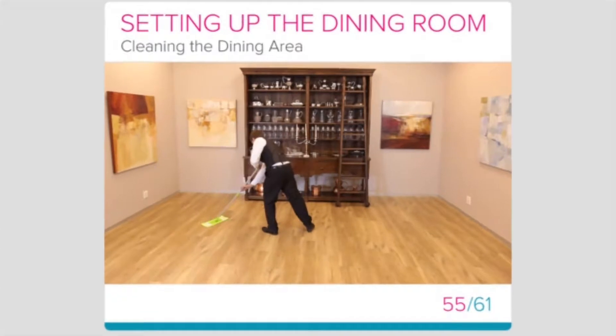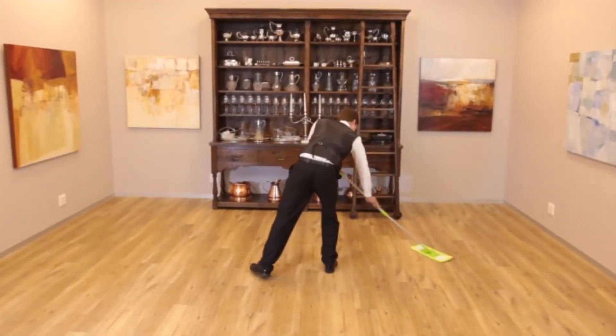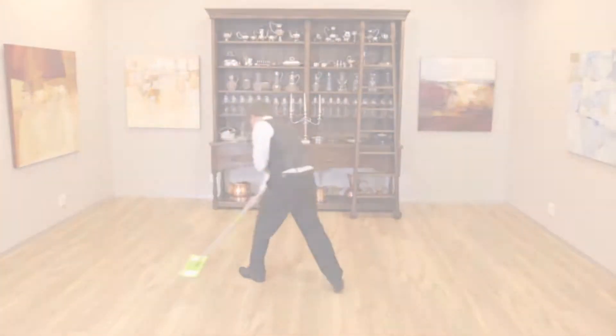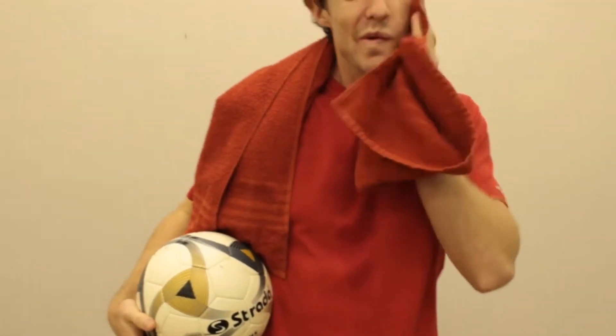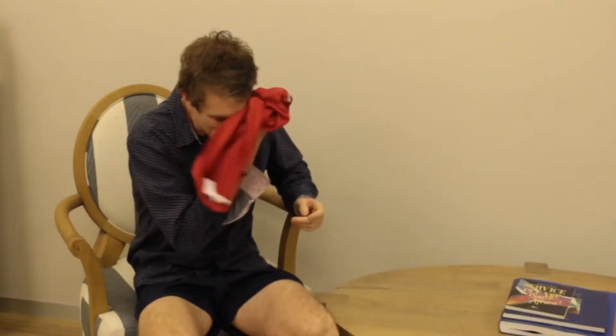We are looking at cleaning the dining area. Remember that we identified five steps in setting up the dining room: getting the guest information, which was covered in the previous lesson, cleaning the dining area, setting up the tables and chairs, gathering your equipment, and setting the tables. We are now going to look at the second point — cleaning the dining area.